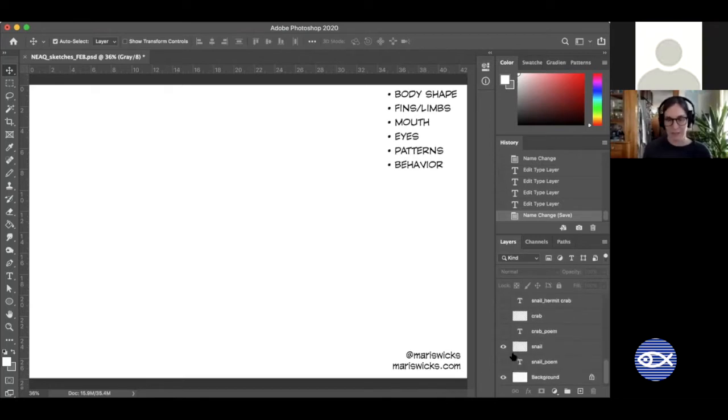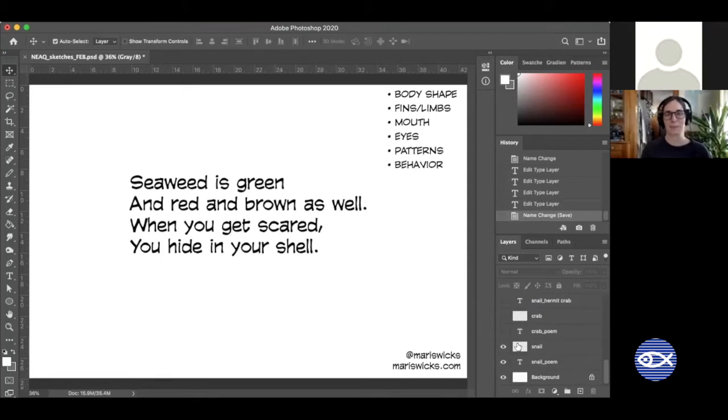The first Valentine poem I want to read is: 'Seaweed is green and red and brown as well. When you get scared, you hide in your shell.' Who could that be? The first hint is in the seaweed part — that's what this animal likes to eat. I'm going to turn off the Valentine and we'll start drawing the animal, and maybe that will give you a better clue.